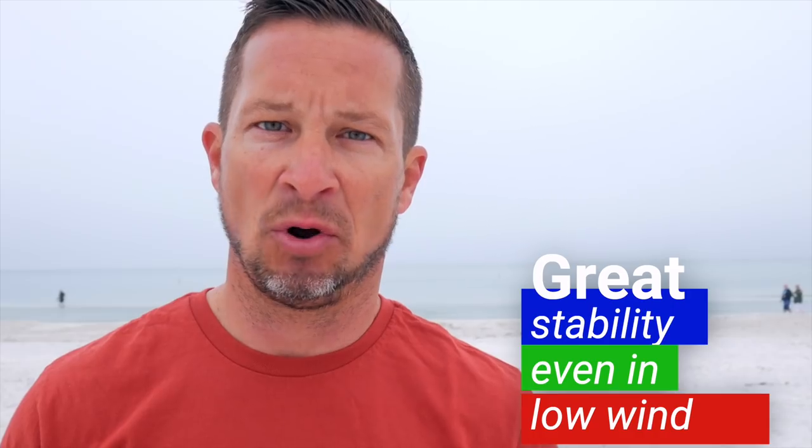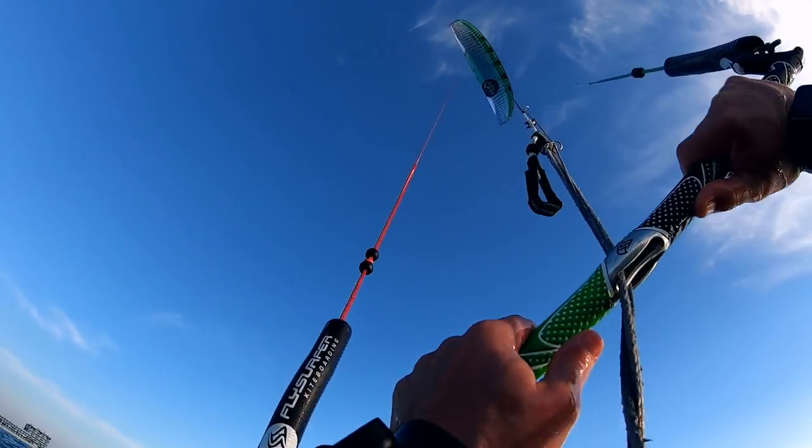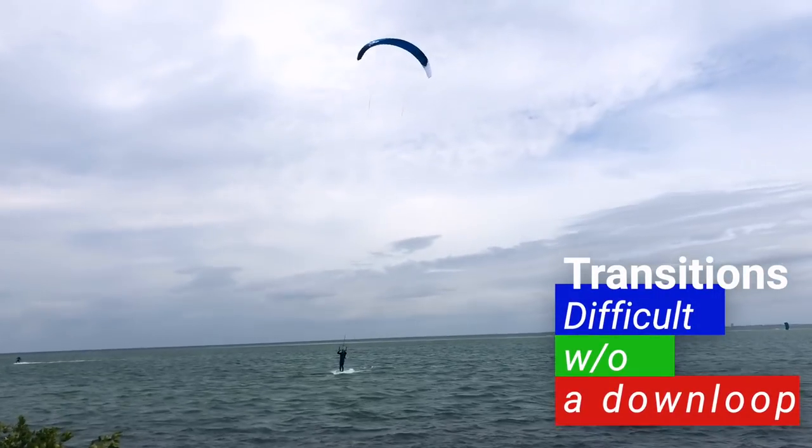I was regularly hydrofoiling in 8 to 12 mph winds without my line extensions on with no issues whatsoever — this is a game changer with the foil kite. Never did I feel that panic when you fall off your board and feel like you've got to keep the kite moving or it's going to fall out of the sky. That just wasn't the case because this foil kite has so much stability. I recognized that I was sheeting in and out much less on the foil kite than I do on my LEI, which was also helping my kiter's elbow. Because of how high overhead the foil kite flies, I was having a little more difficulty with my foil transition on a hydrofoil — I just wasn't easily getting away with the jibe transition without a down loop.